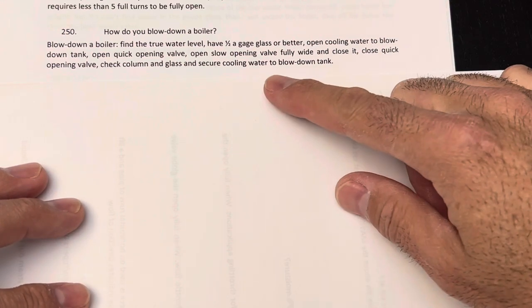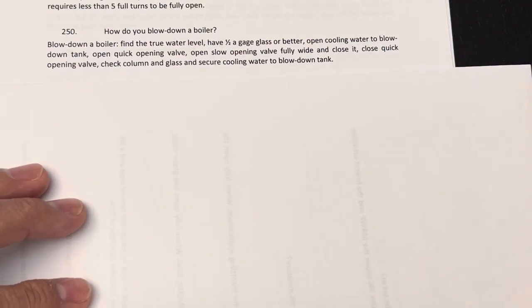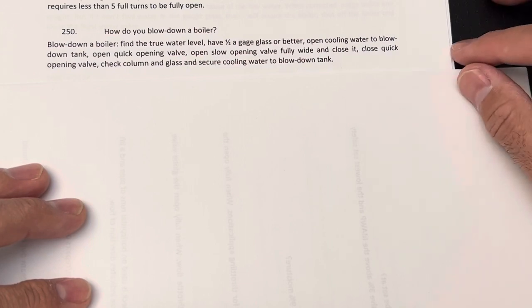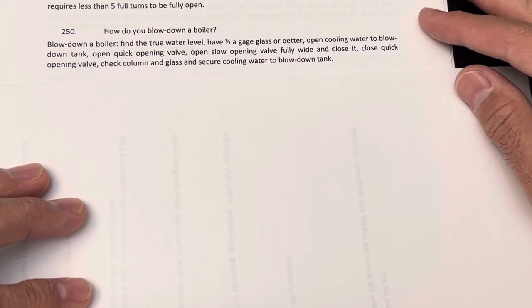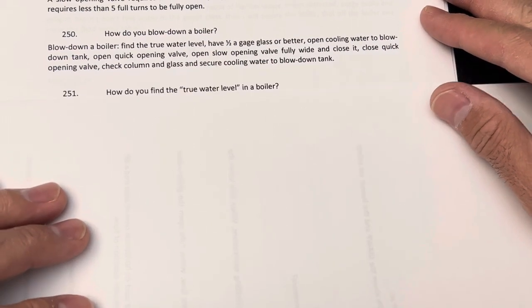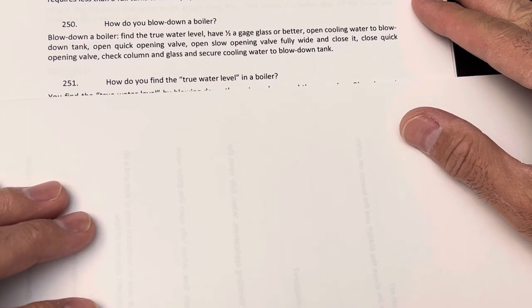Close the quick opening valve, check the column and glass, and secure cooling water to the blowdown tank. The quick opening valve and slow opening valve are the bottom blowdown valves. Checking the column and glass means you check the gauge glass again to double-check that you didn't blow too much, bringing the boiler close to a low water condition.